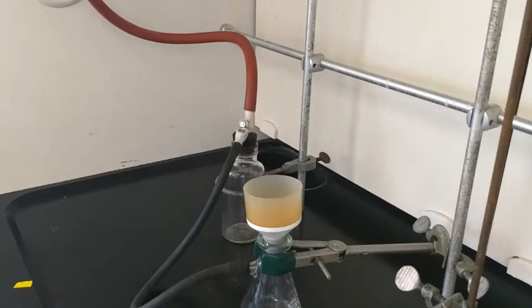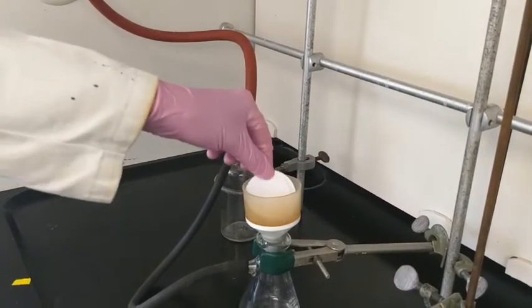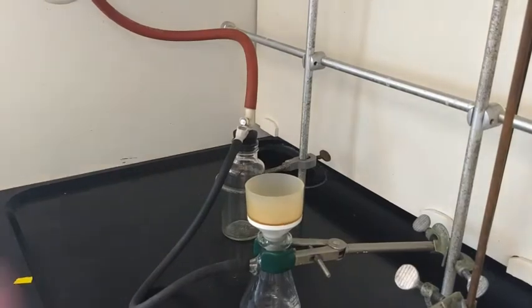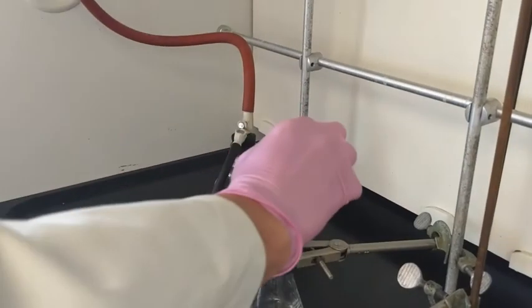I'll pre-weigh a filter paper and then label it with the mass in pencil. Then I'll place it into the filter and add a little bit of water — or the solvent we'll be filtering out of, usually water — and that makes a good seal so the solution doesn't go around the back end.